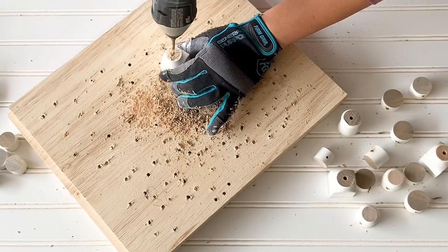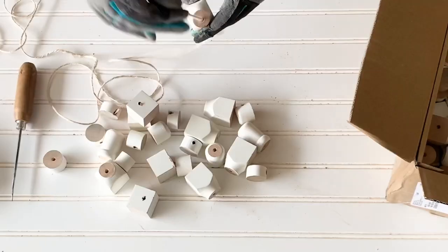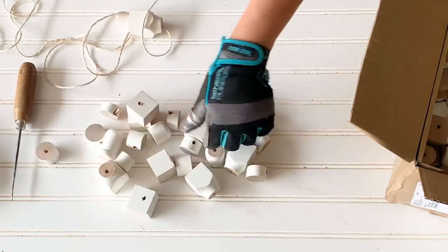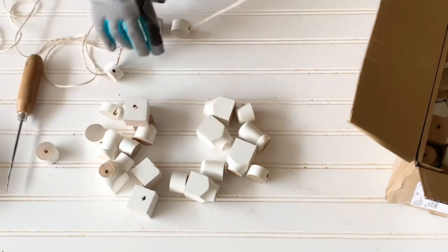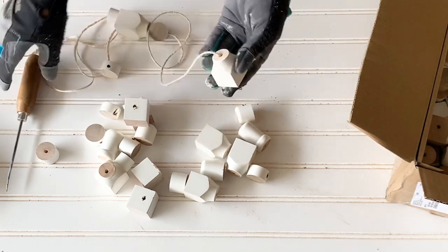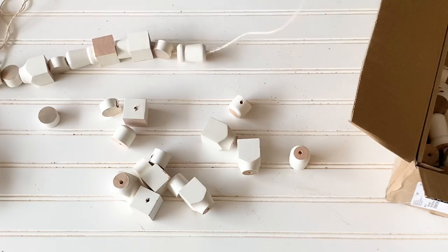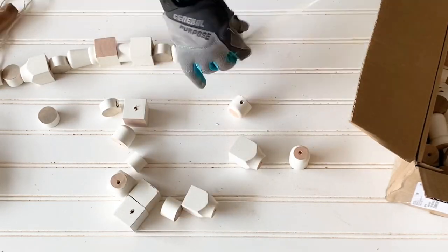The next step was to create the garland. I used a 7-foot piece of string and about 46 bits on it. One by one, they were set in place, sometimes with the help of an awl tool because they were kind of big.